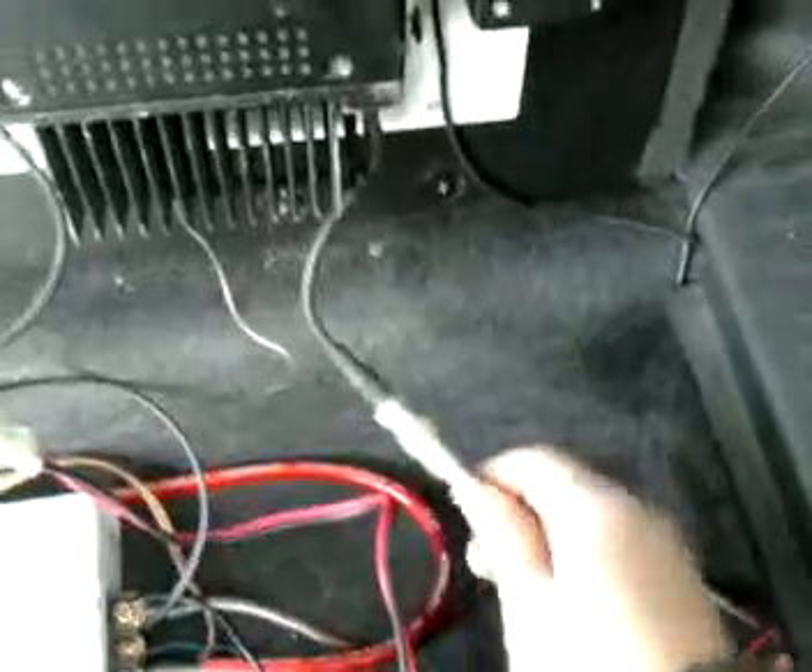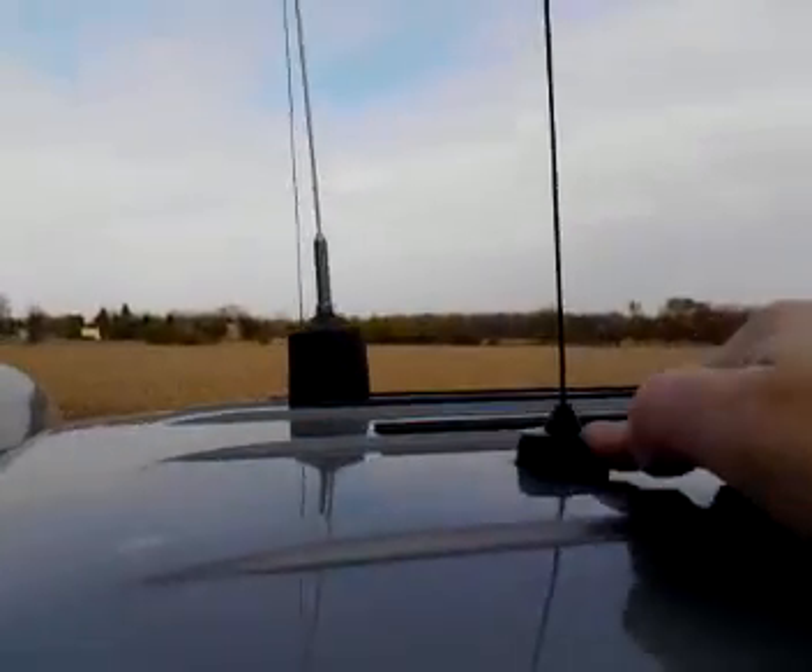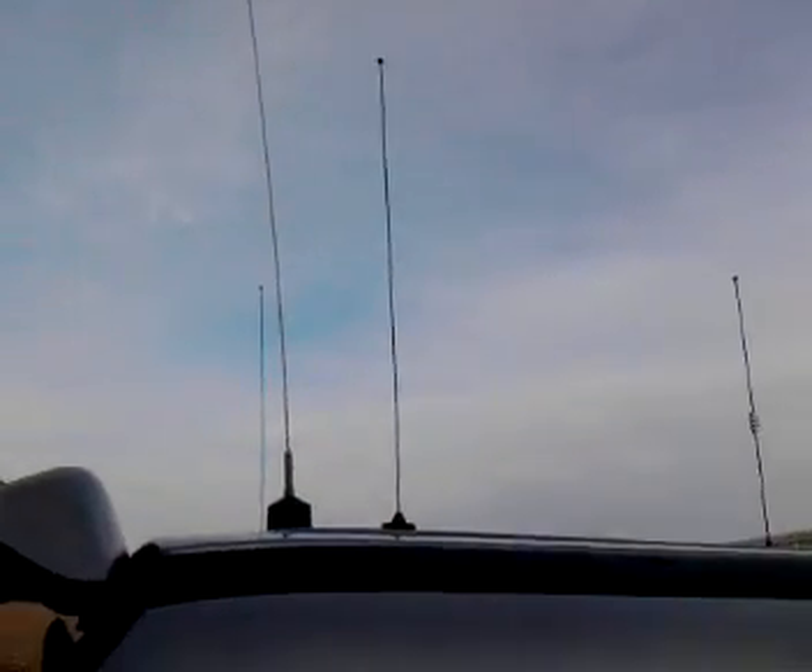The antenna from here comes out into the connector and up the pillar, and up to this quarter wave 2 meter antenna. It's NMO through the roof mount.